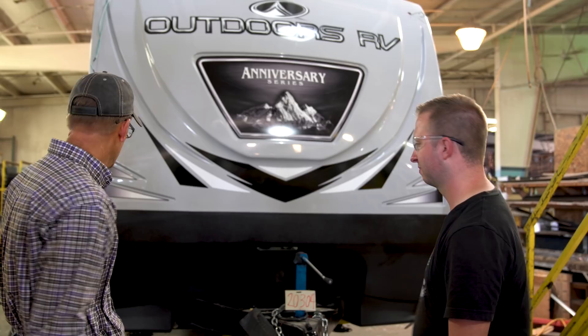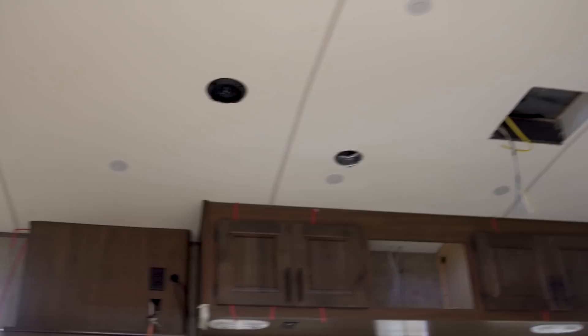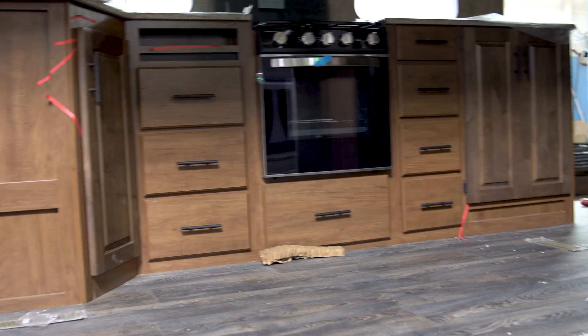Now looking inside the trailer, you can see from what Dave talked about: speakers from the inside, lights from the inside, a vent on that side which could have a max air vent, a skylight going in here, the stereo has been put in, the TV will go in at the next station, and the range has now been put in. It's really starting to look like a trailer.